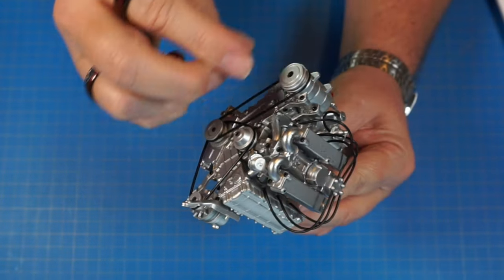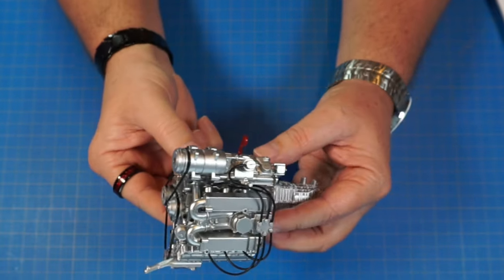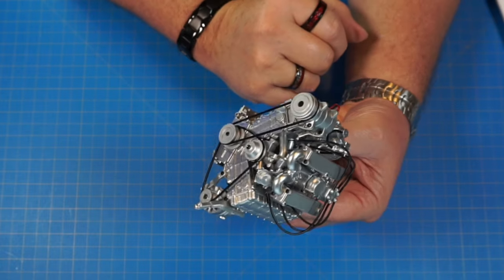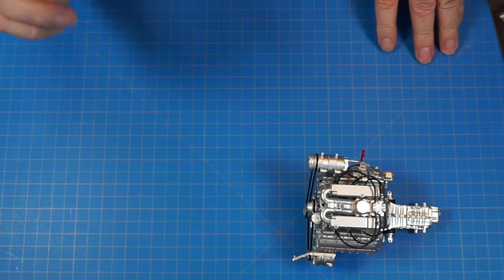These pulleys don't spin because they're tightened down, but that's fine — you're never going to see this again once it's under everything and in the car. That's the end of stage 24, moving on to stage 25.